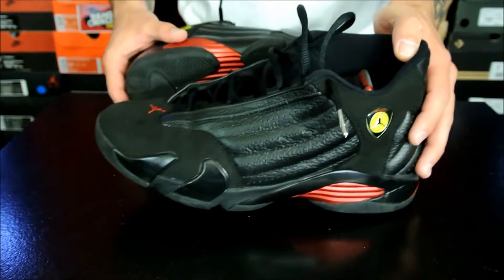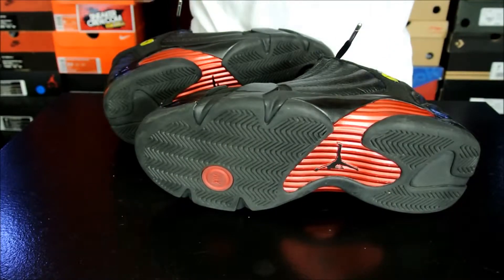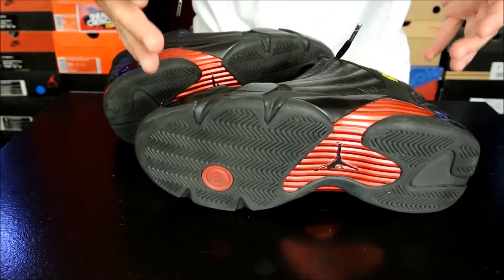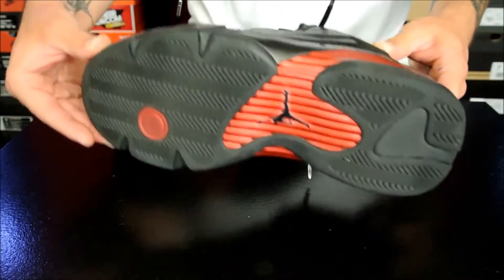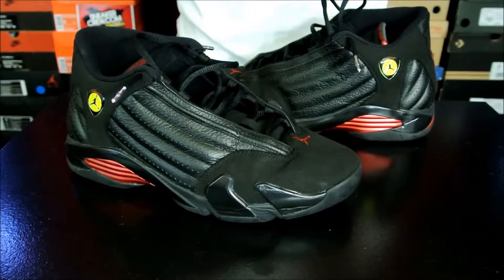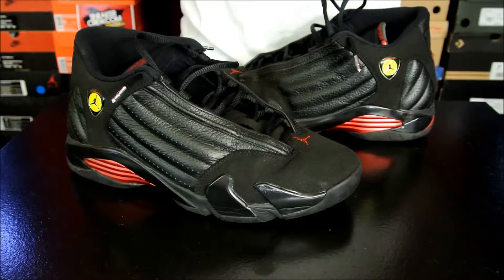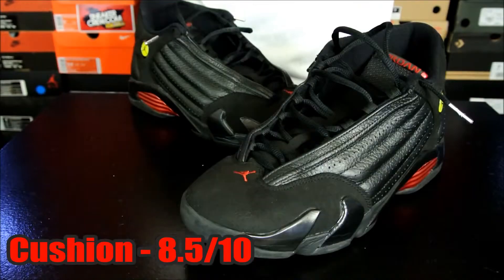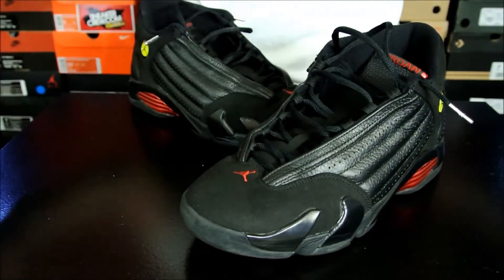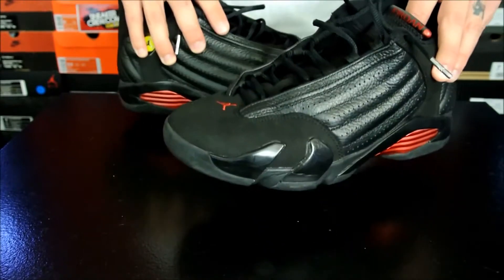Just a brief recap: traction is decent — not perfect, not horrible. It will definitely be a better shoe outdoors in my opinion; I enjoyed these more outside than inside, surprisingly. However, if you do play with these inside, just make sure you're consistent with your wipes. Overall score for traction is an 8.5. The cushion definitely isn't what it used to be — it isn't even close to the 2004–2005 retro range — so cushion also gets an 8.5. The materials aren't perfect but they're not horrible; I just really can't get over this synthetic suede-like material. I like the suede from my older pair a lot better, so the overall score for materials is an 8 — the leather was fine, it's just this stuff that's cheap.